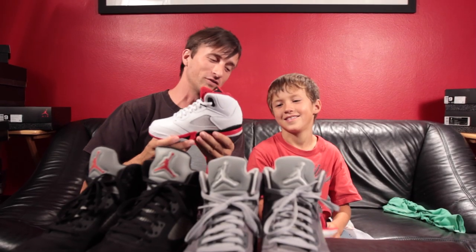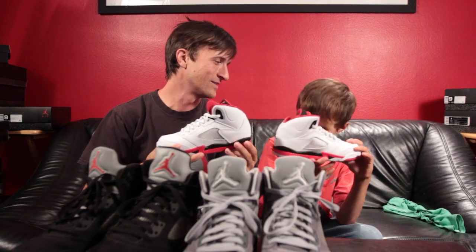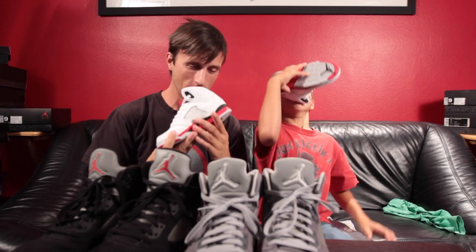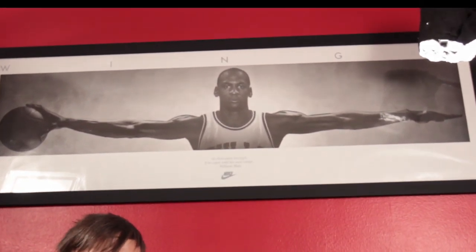So now we're going to do the final test that we like to do on our shoes — and that's the smell test. You can never get enough of that.